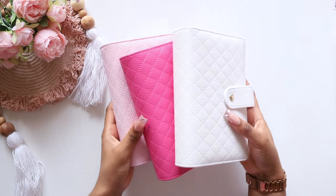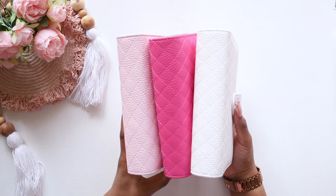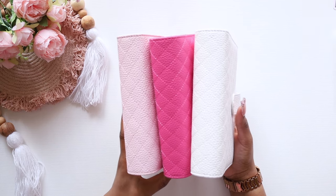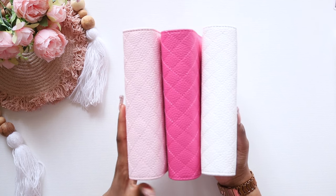So let me show you guys the binders — I'm just going to jump into the video. These are the binders that are now available to you guys. These are my quilted leather A6 binders that are going to be on the website tonight. We have the colors light pink, rose pink, and white.